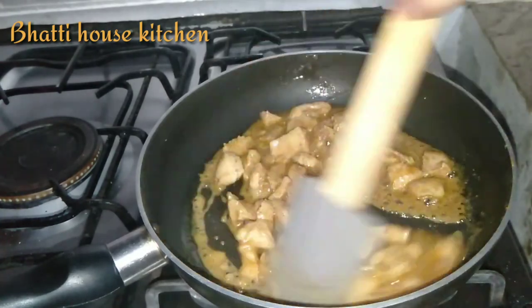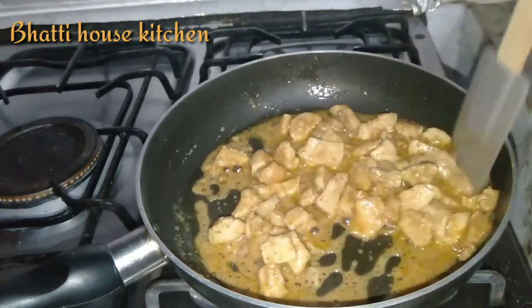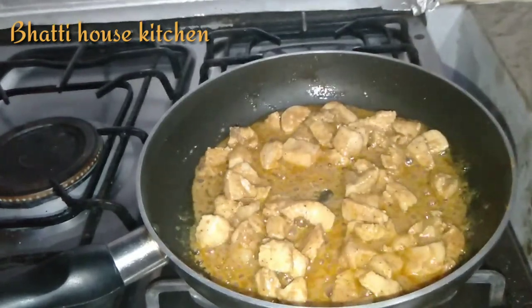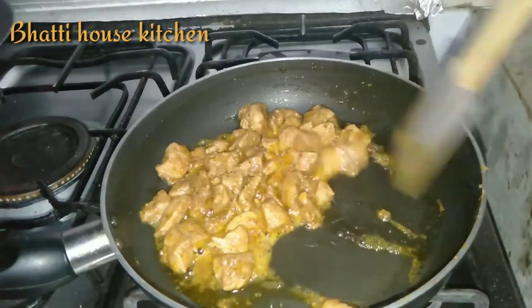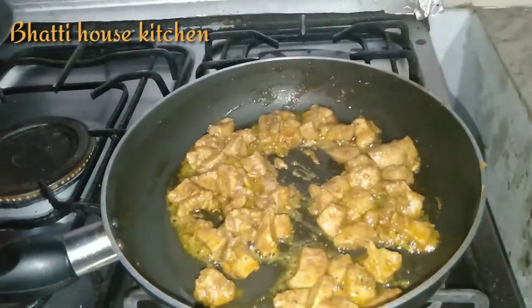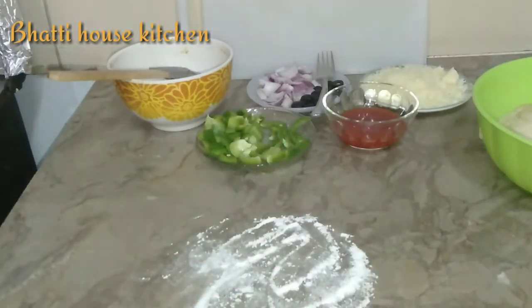اس میں میں نے ٹکا مسالہ ایڈ کیا تھا جس نے ٹکا فلیور دے دیا ہے — آپ جو چاہیں فلیور دینا چاہیں اپنی مرضی سے۔ دیکھیں الحمدللہ چکن پک گیا ہے، فلیم بند کر دی ہے۔ اسے ٹھنڈا ہونے کے لیے رکھ دوں گی۔ ہم پیزا کی ٹاپنگ کی طرف چلتے ہیں — تھوڑا سا میدہ کاؤنٹر پر چھڑک لیا ہے۔